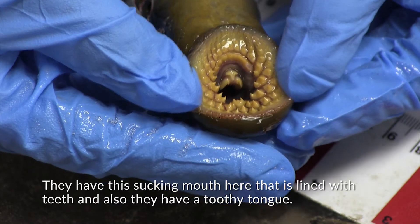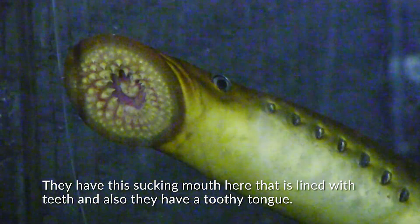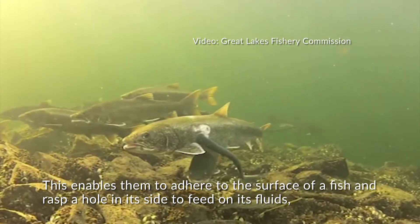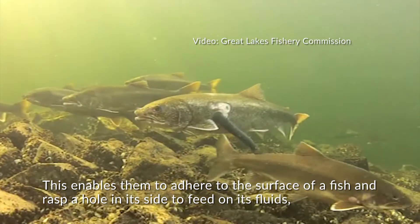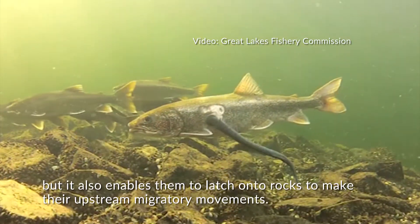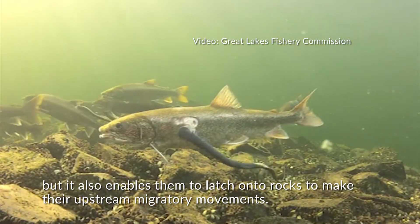They have this sucking mouth here that is lined with teeth, and also they have a toothy tongue. This enables them to adhere to the surface of a fish and rasp a hole in its side to feed on its fluids. But it also enables them to latch onto rocks to make their upstream migratory movements.